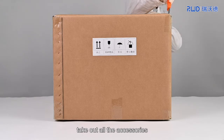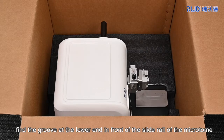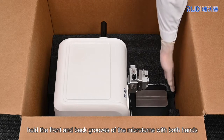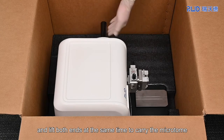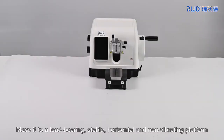2. After unpacking, take out all the accessories. Find the groove at the lower end in front of the slide rail of the microtome and the groove at the middle bottom of the back side of the instrument. Hold the front and back grooves with both hands. Aim the hand wheel at the chest and lift both ends at the same time to carry the microtome. Move it to a load-bearing, stable, horizontal, and non-vibrating platform.